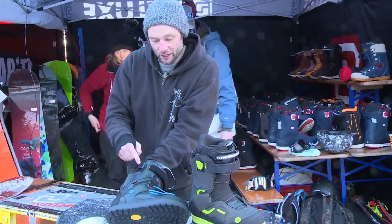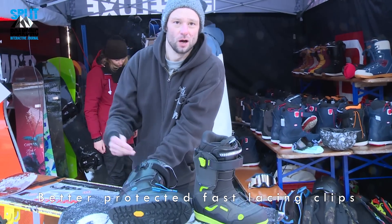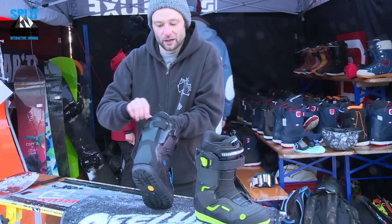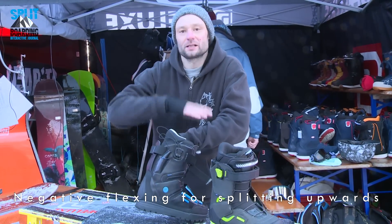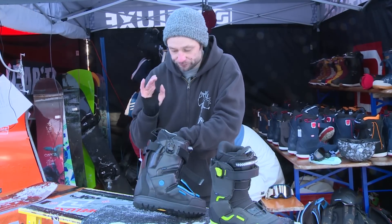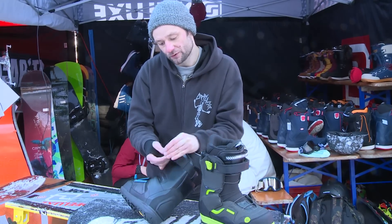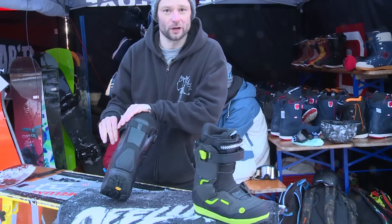We also have a protection area for the cover on the bottom, which allows you to do harder stuff and avoids the cover snapping off. We also feature the XLS system, which means if you split up this boot, you get a negative flex of about 15 degrees, and then for riding down, you can lock it simply with the power strap. You go through this and it's locked in, so you have full support for going downhill.